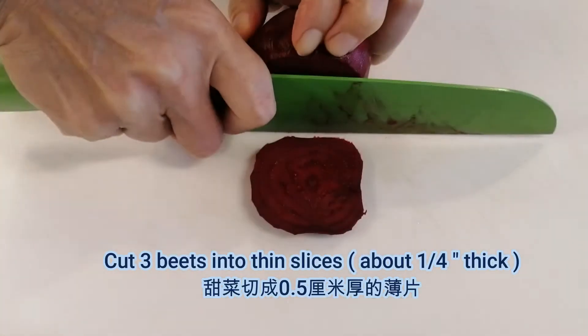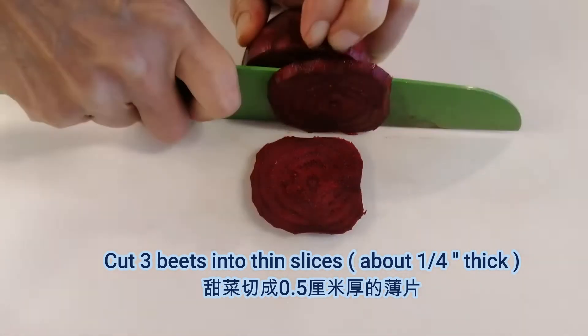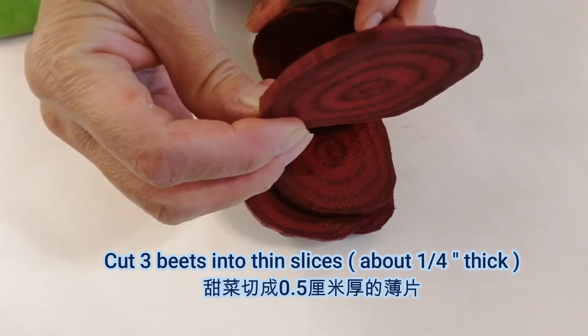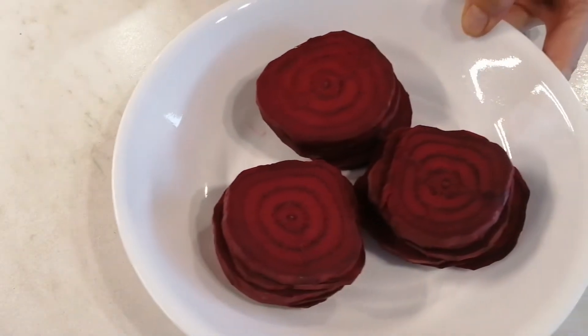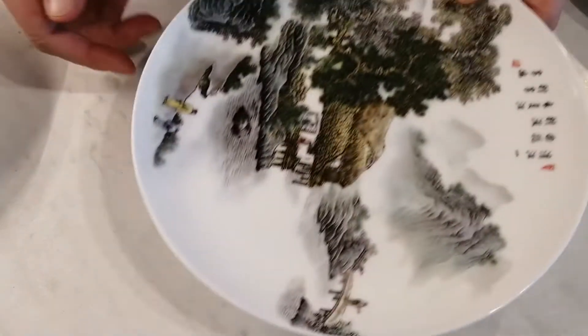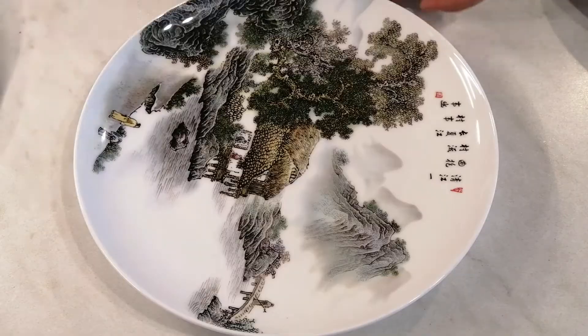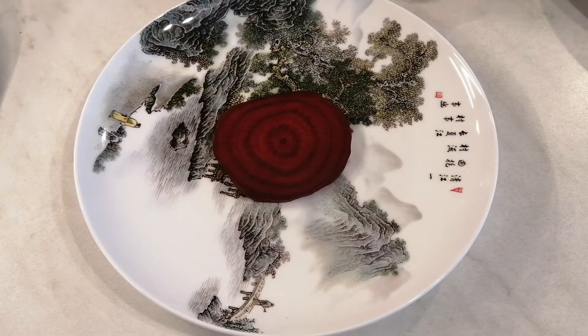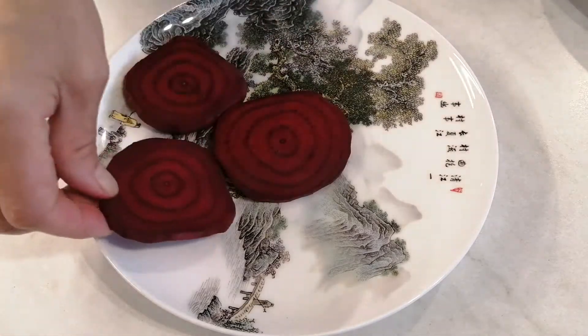Next, we process the beets. Cut each one into small slices about one-quarter inch in thickness.